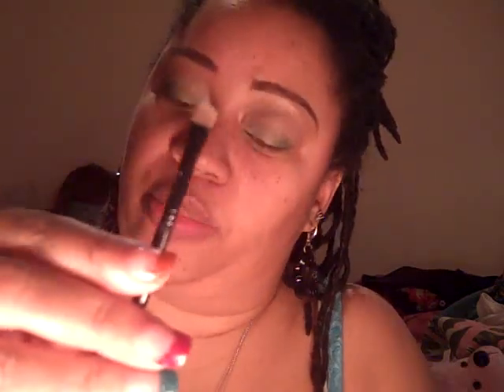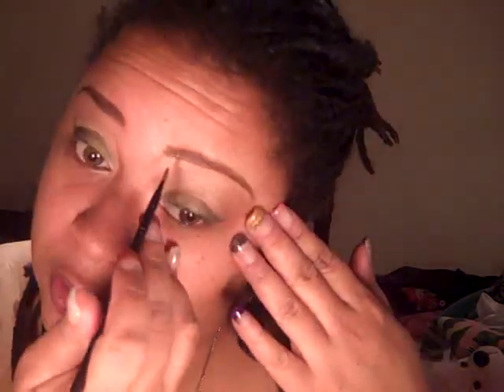Now I'm going to go back to the green palette and use the top color — the light green — with my MAC 266 brush, which is the one I use every morning. I'm going to highlight with this light green color. It doesn't really come on bright, but you don't really want it to.